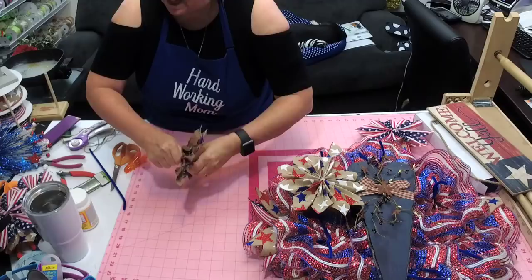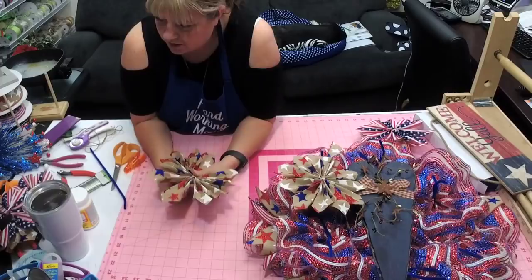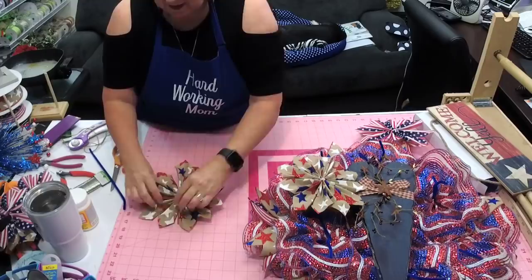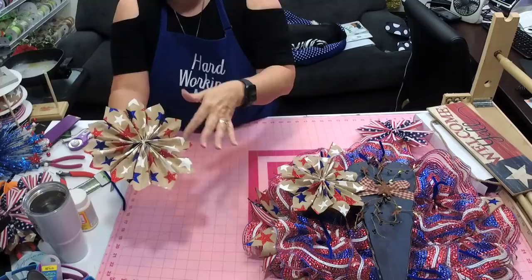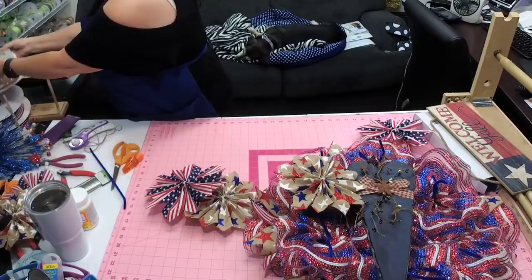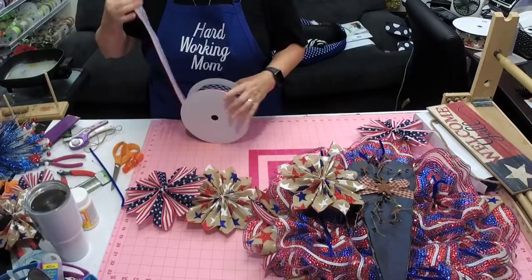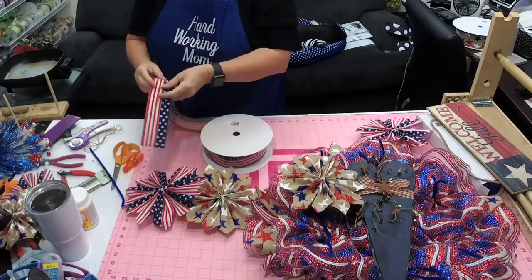Make sure they're pretty much the same length, then take your pipe cleaner and go right in the center - tighten it real tight. Once you get it tightened, pull them in the center together, then pull these two together and these two together, and start spreading it out. You can see how if you have that crease it makes that nice little fold. Let me show you what I did with this one.